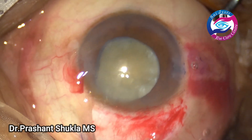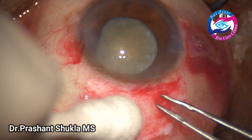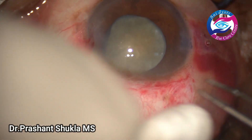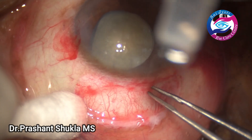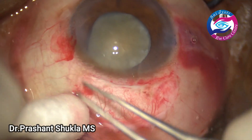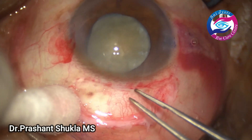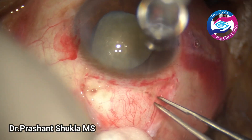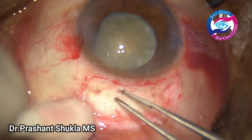I normally prefer making the rhexis first through the side port and then making the scleral incision, but beginner surgeons can do it as per their preference. Mild cautery is then applied using bipolar cautery.